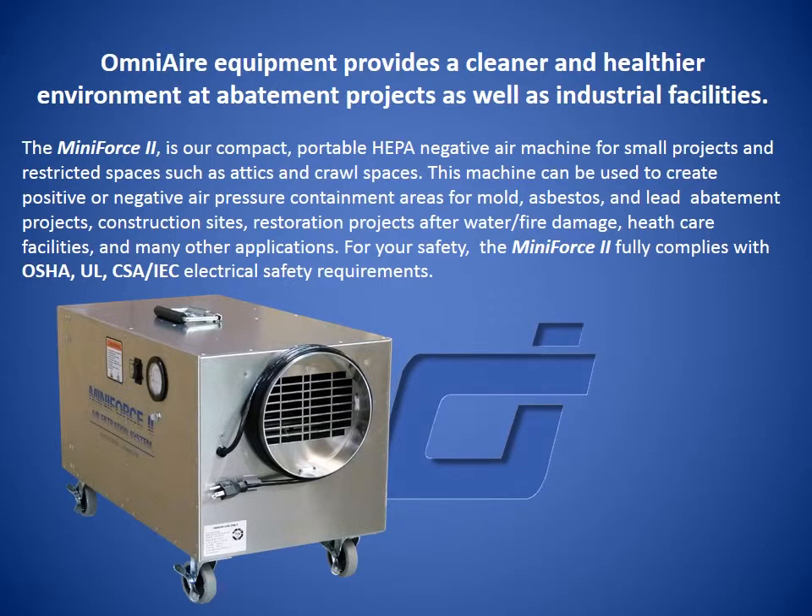This machine can be used to create positive or negative air pressure containment areas for mold, asbestos, and lead abatement projects, construction sites, restoration projects after water and fire damage, healthcare facilities, and many other applications.